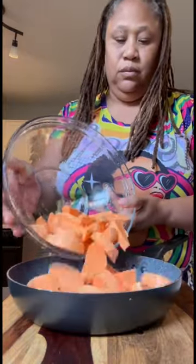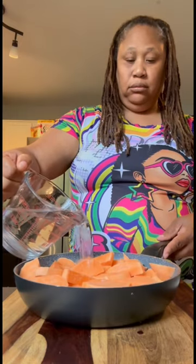Next, I'm going to add them to my pot. Then I'm going to add in some water and make sure they're all covered. Then I'm going to place them on the stove on medium heat and let them cook until they're fork tender.